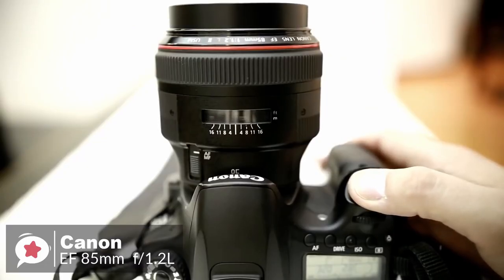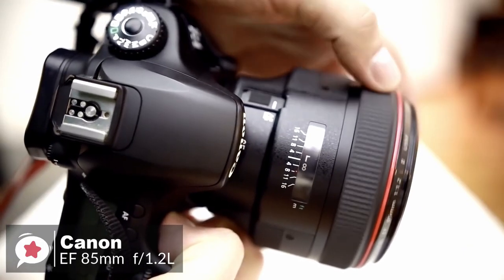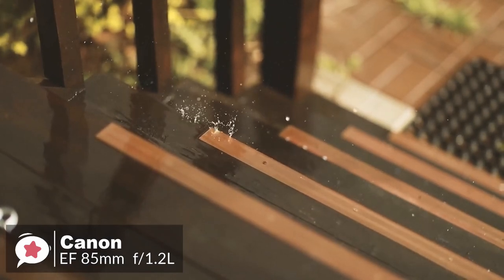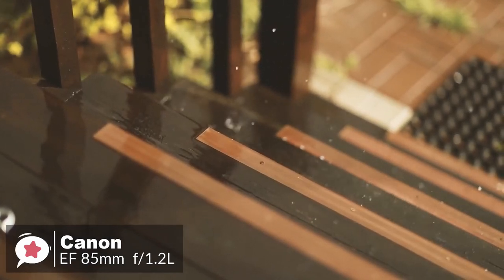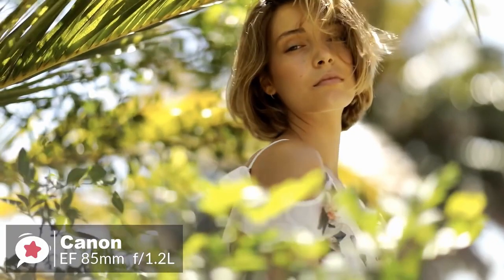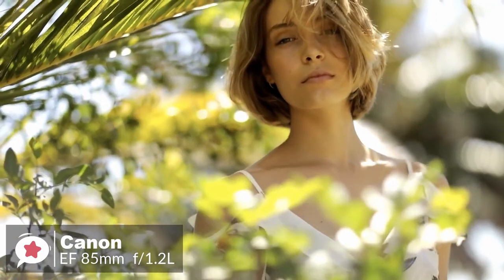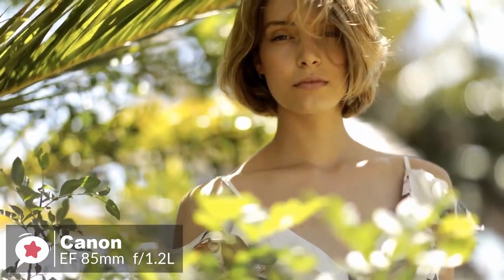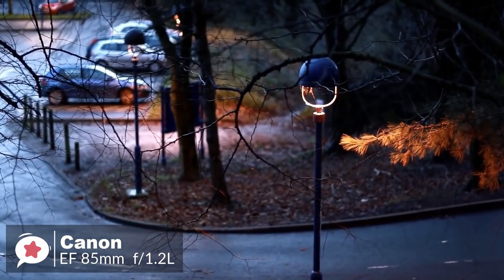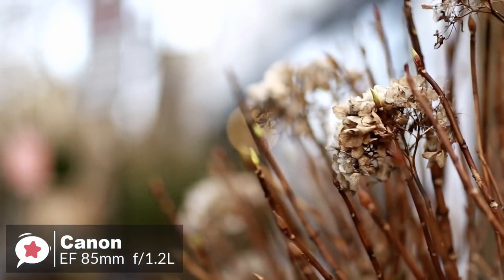The Canon EF 85mm medium telephoto lens employs a ring-type ultrasonic motor (USM), high-speed CPU, and optimized algorithms to achieve an autofocus speed approximately 1.8 times faster than the original. Image quality was excellent on the original 85L, but super spectra coatings and optimized lens element shaping to suppress flare and ghosting make the 85mm f/1.2 L II an even better performer.